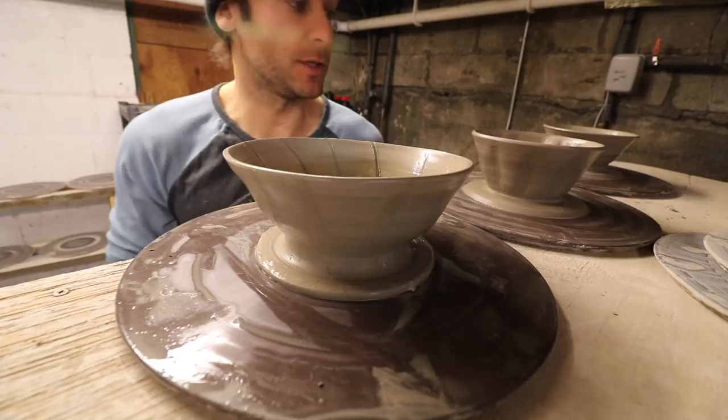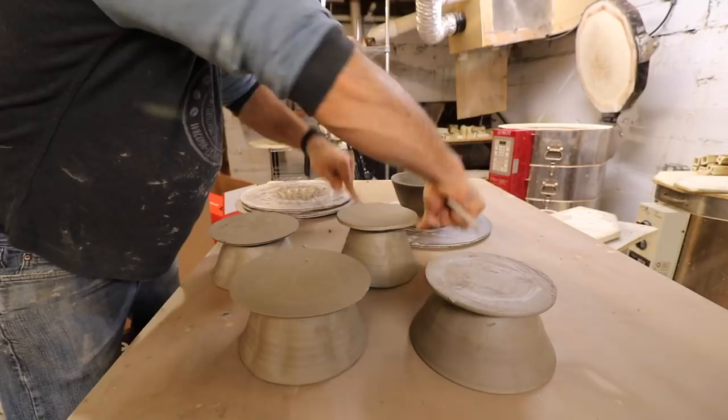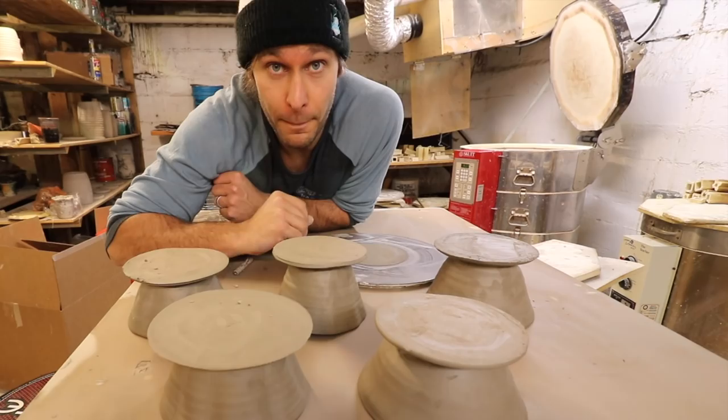These are dry enough now that we can flip them over — just got one more to do. I'll run that wire under there one more time. We just got to wait for these to get a little more dry so that we can trim the bottom, and then we'll put handles on too.